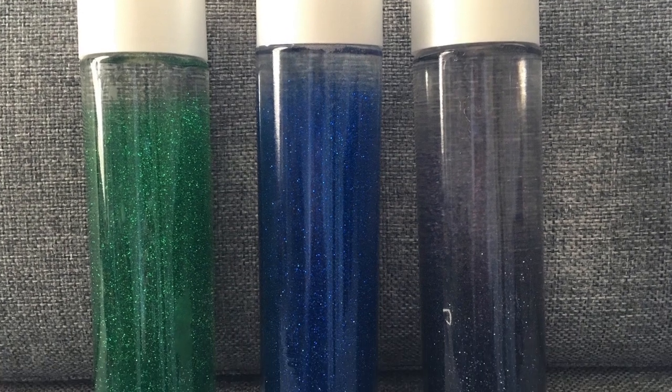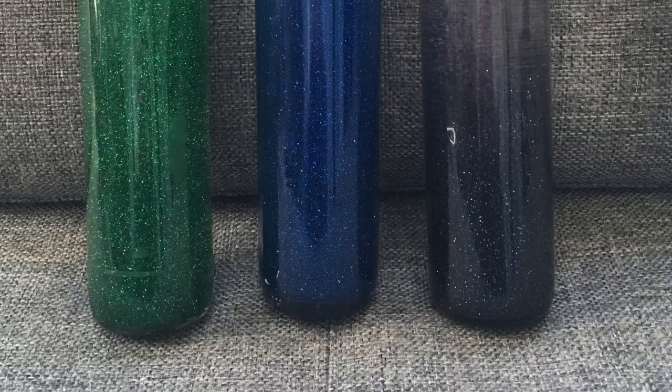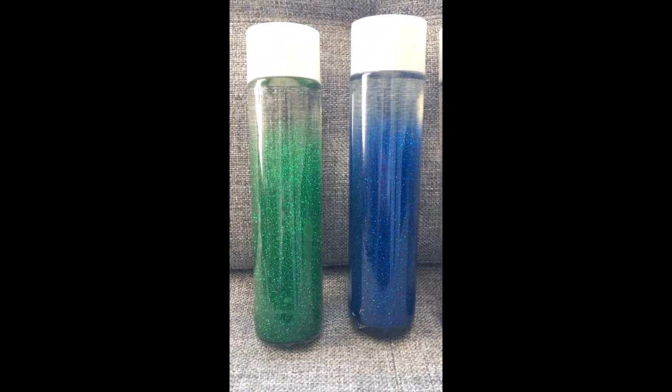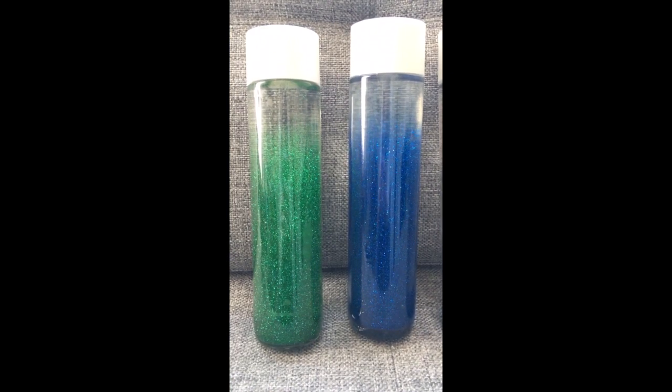Glitter bottles are another fun prop to encourage breathing. They're easy to make and there are lots of online tutorials. Teach children by shaking up the glitter and having the child breathe while the glitter settles to the bottom. You can change the speed with the ratio of glue to water.